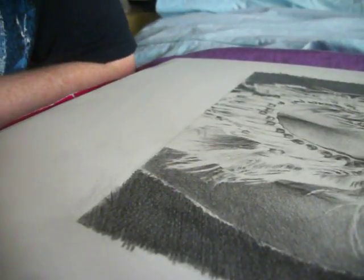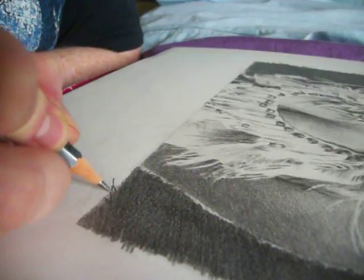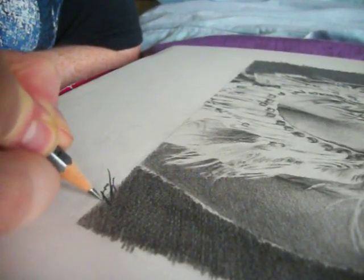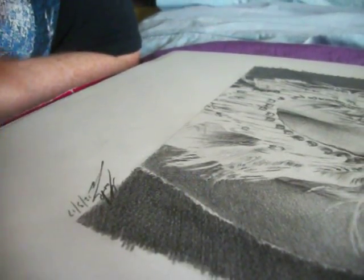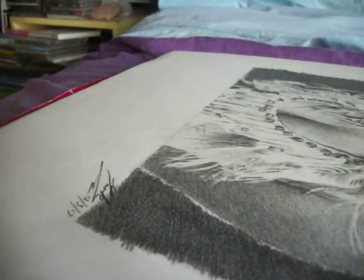Hi everyone, Mr. Markzilla Artist here and I've got something to show you about my Pam Greer portrait. It's done. Yay!